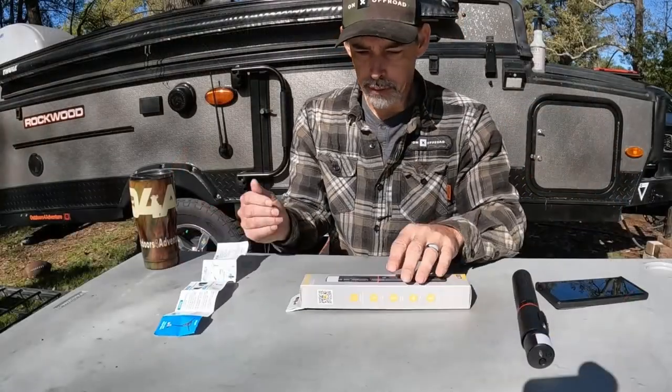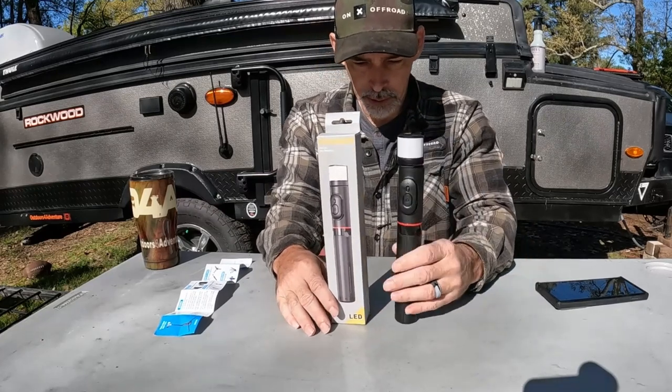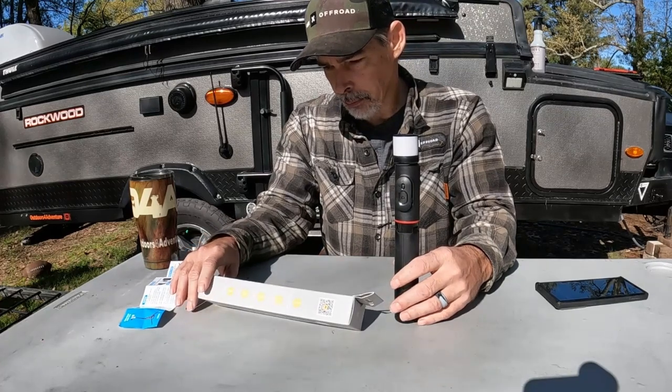That's it, folks — this is the eSager new selfie stick. The part number looks like it's EZPSX01Z.